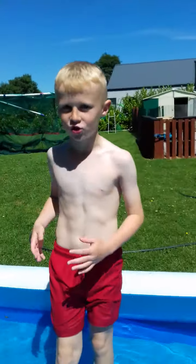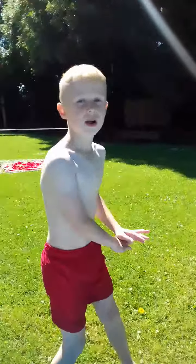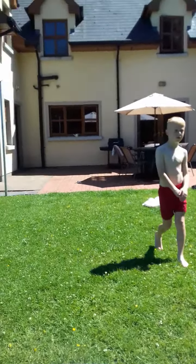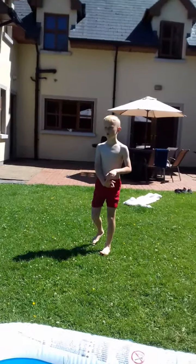Hey guys, what's up! Today I'm going to be doing some tricks into the paddling pool. It's only a small percent of people who actually subscribe to my channel, so I really appreciate it if you just like and subscribe to this video and make sure to turn on the notification bell so you don't miss any of our latest videos. I don't know why, but I wasn't able to post for about a week, so I don't know why.